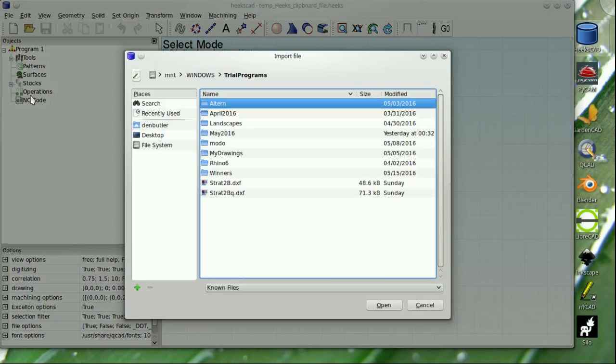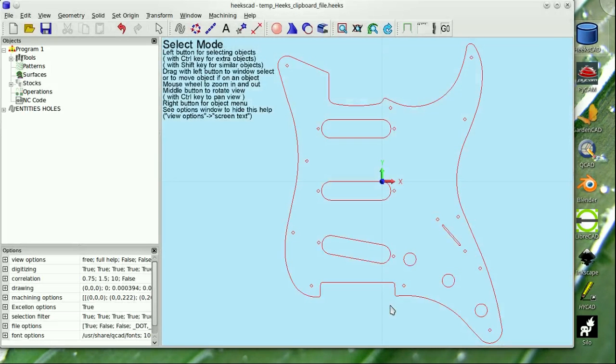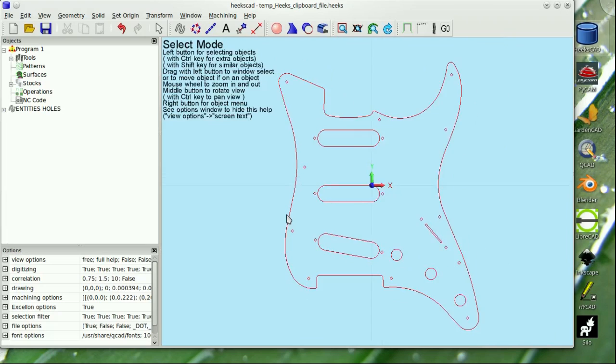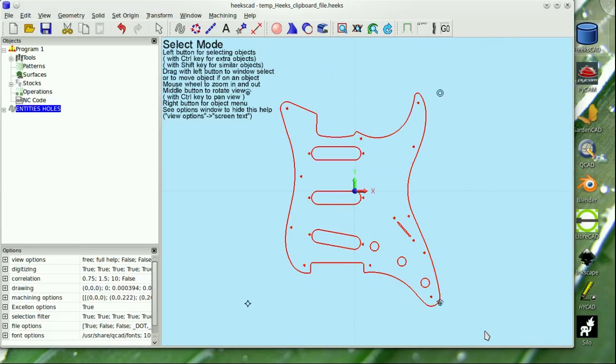HexCAD is named for its main developer, Dan Hex, and it's an open source 3D CAD CAM software from the UK. Brave souls can download the source code and build it free of charge, or you can head over to github.com and download it complete. The link is in the video description.